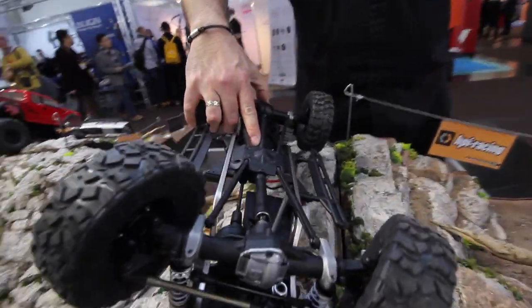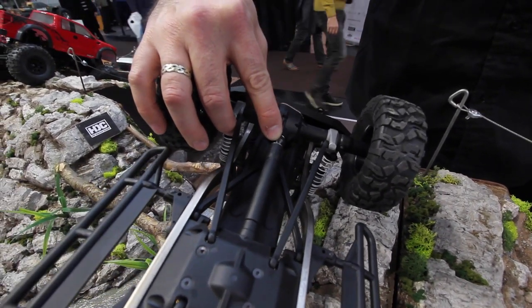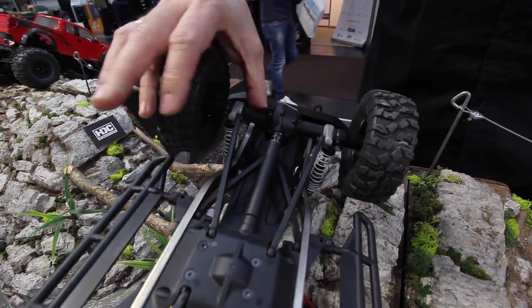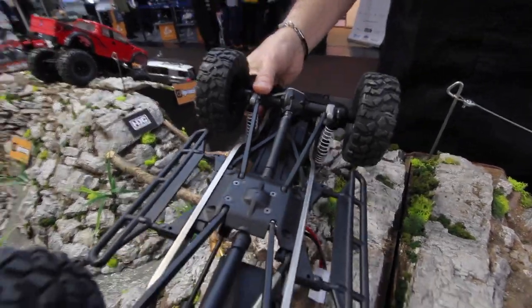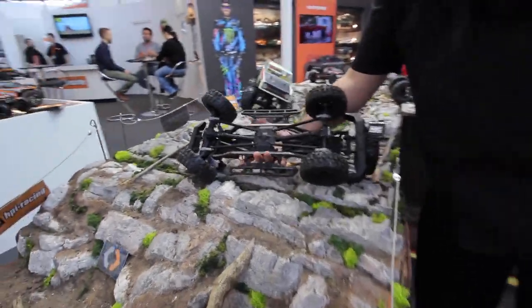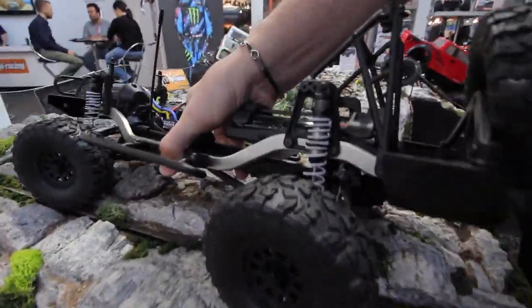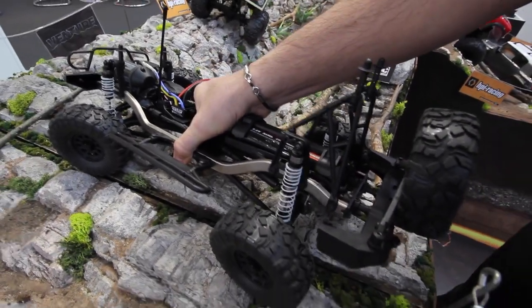You can see these very long, very secure slider universals with metal linkage at each end. And of course the shocks are dual-rate shocks — we've got the softer spring and then the firmer spring. They are alloy bodied and fully threaded, so you can adjust the ride height very easily.